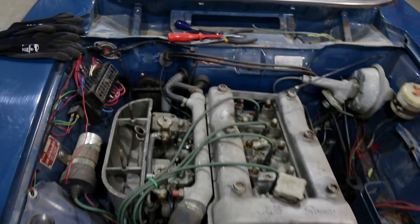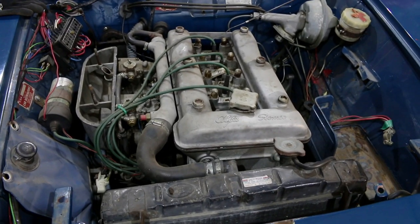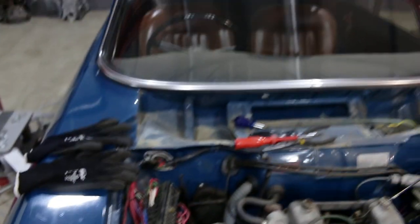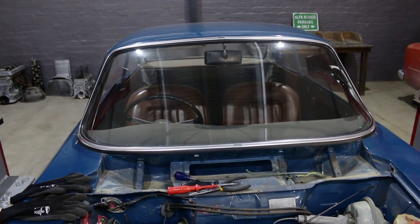I'm going to start pulling out the electrical system and anything that gets in the way is just going to come with it for now. For now I'm going to leave the mechanicals in place and we'll get to that in the next episode. So today we're going to do the wiring harness, dashboard, a lot of the interior, and then the glass.